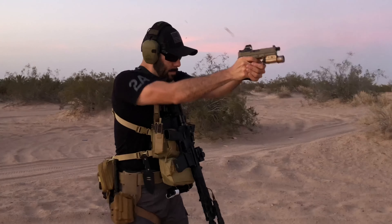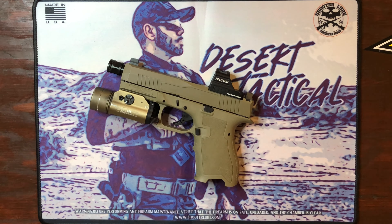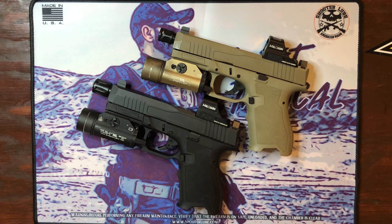This FDE Dagger has been very reliable, very smooth — a very nice shooting gun. I like it a lot. I haven't had any issues with it whatsoever. I really like how the FDE matches perfectly between the frame and slide.